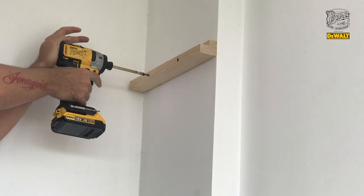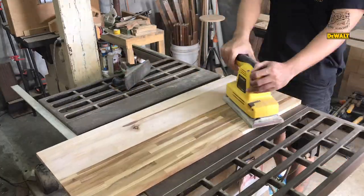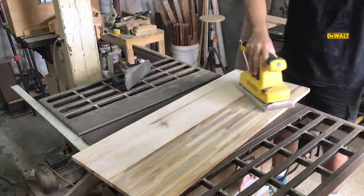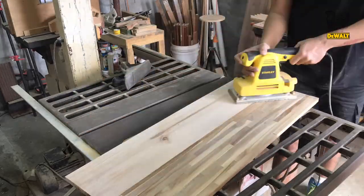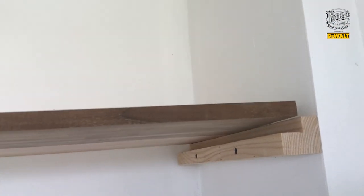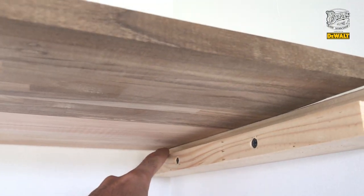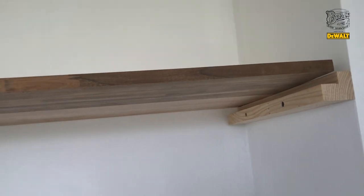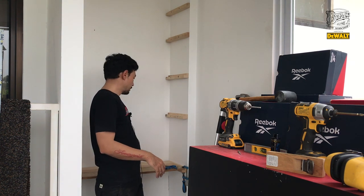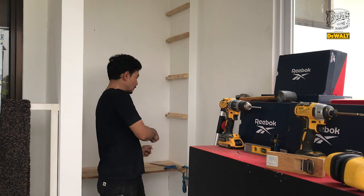Sekarang tinggal pasang. Setelah dipasang, ternyata nggak pas. Lemboknya miring, miringnya bisa gini nih. Jadi harus gue tandain, terus gue potong biar fit. Untuk pasang penopangnya, gue mulainya dari atas ke bawah. Sekarang tinggal kita pasang papan-papannya. Gue akan mulai dari bawah ke atas, karena akan gue skrup papannya di empat bagian.